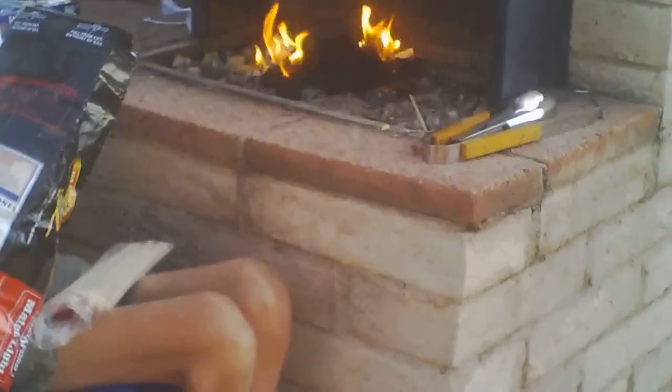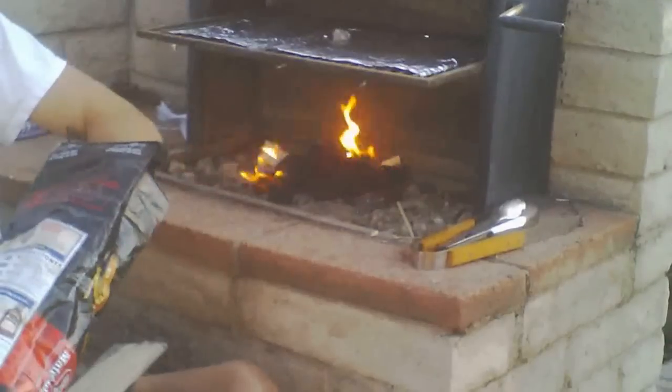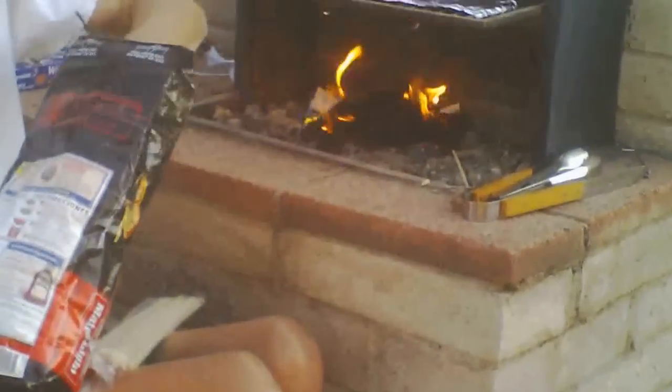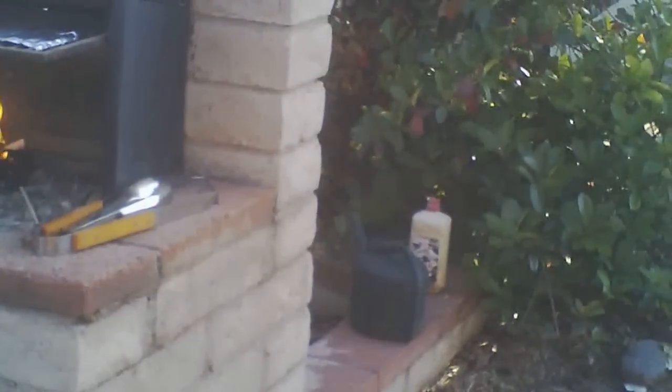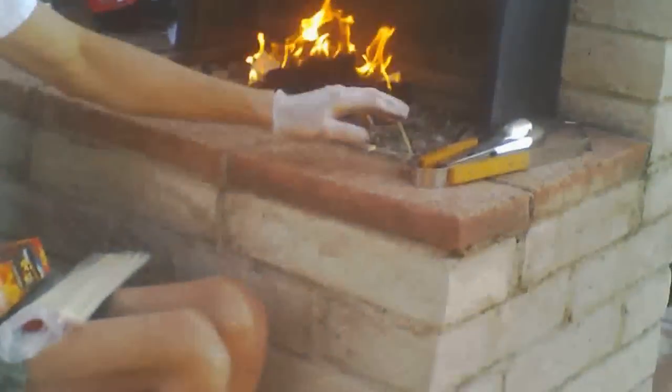Here I am adding some more briquettes because the fire has started up pretty good, so I stick my hand in the bag and grab a handful of briquettes. They say about 40 briquettes is a pretty good amount, and just roughly looking at the briquettes, it looked like there was about 40 there.